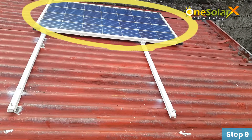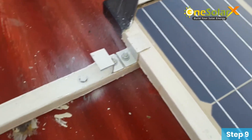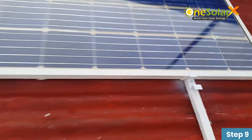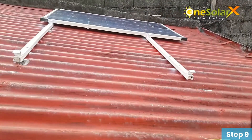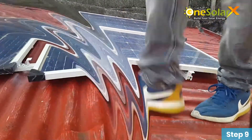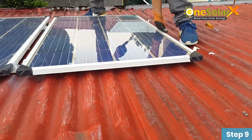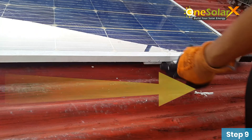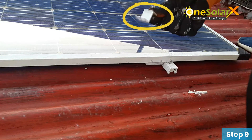We have already installed our first solar panel. Now let us install our second solar panel using the same process as the first. Slide the solar panel to the center. This is our stopper, to prevent the solar panel from sliding all the way down. Install the end clamp to lock up the solar panel.